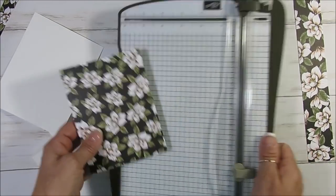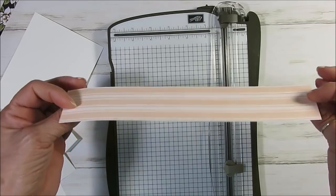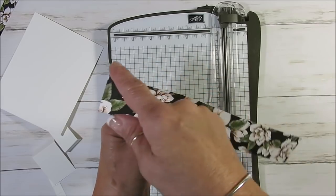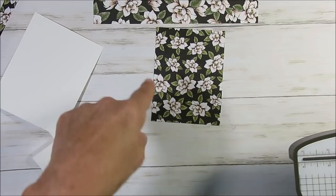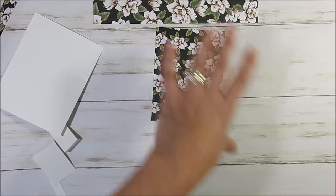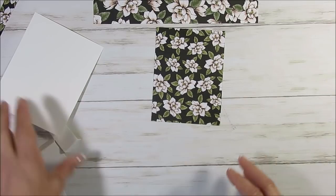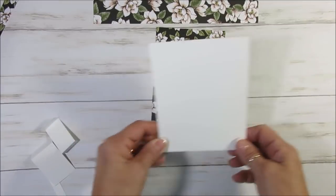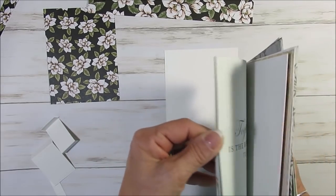So now we get the base there. The next one, I'm using the Designer Series Paper that matches with the Magnolia Lane. This measures one and a half by nine and a half. Don't worry about marking all the measurements — click below in the description and you will find the direct link for this blog post with all the measurements. So now that I have that, we're going to go ahead and start building. Your card base is going to measure four and a quarter by five and a half, just a quarter sheet.